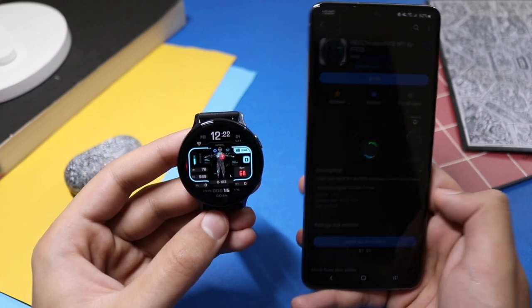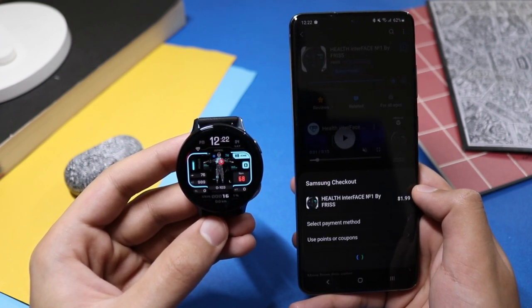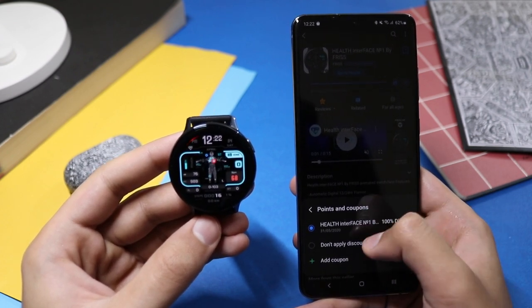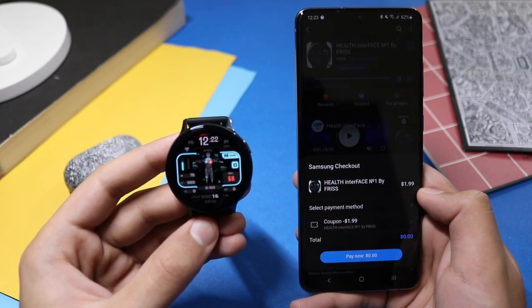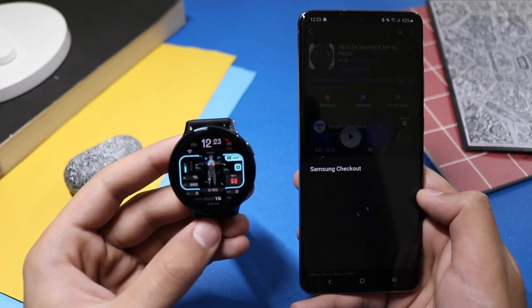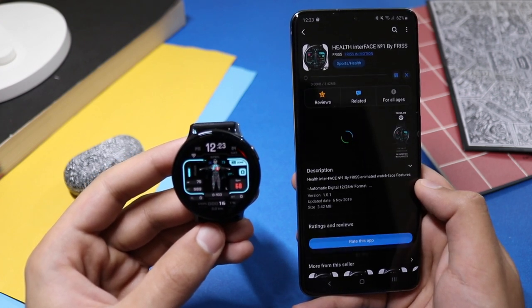It will say voucher added. Click on the watch face — Health Interface by Frisson Motion — and click Use Voucher. Now it shows as paid, so click Allow. Then click on Use Points or Coupons and select Health Interface. You can see the price has gone to $0.00 — you pay nothing. Hit Pay Now for $0.00.